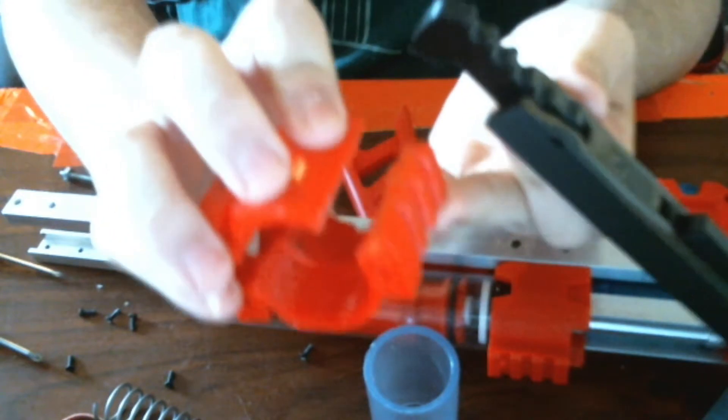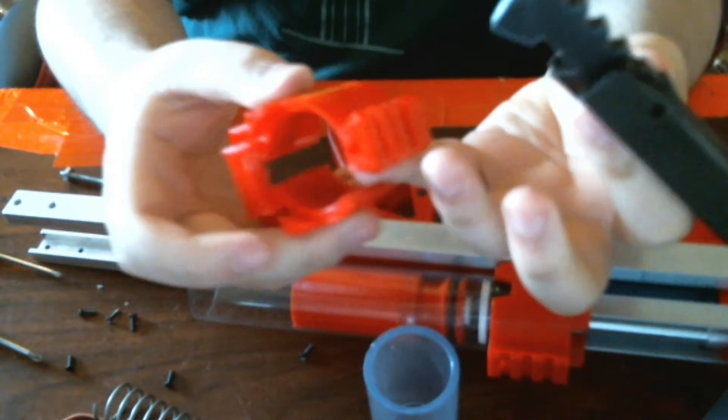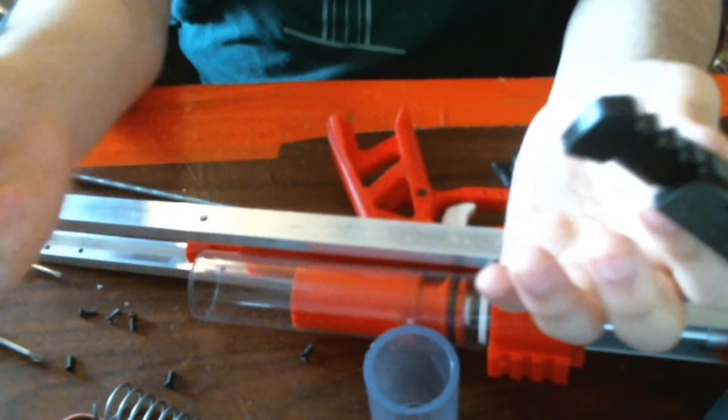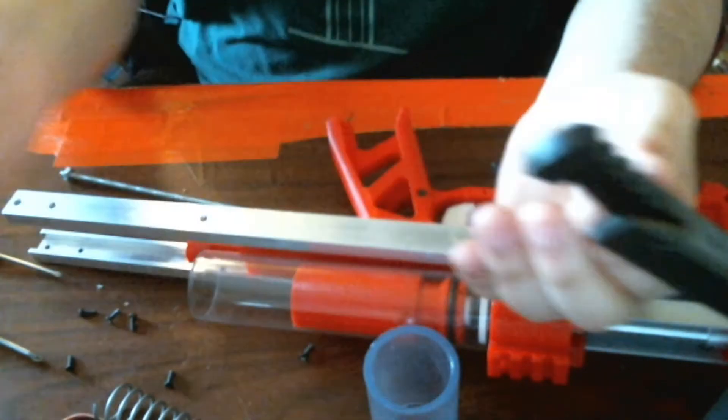You can clearly see the giant slot cut out of it. This is more minimal cutting on the final files, but hacksaw — you get hacksaw results. 3D printing — you get 3D printing results.